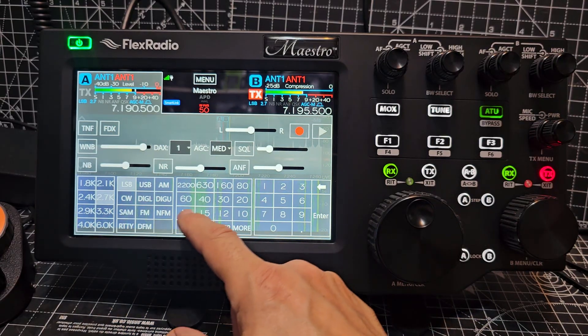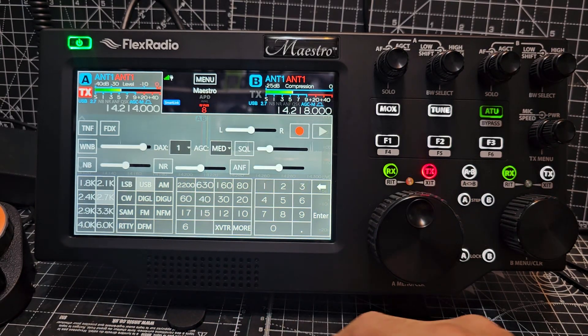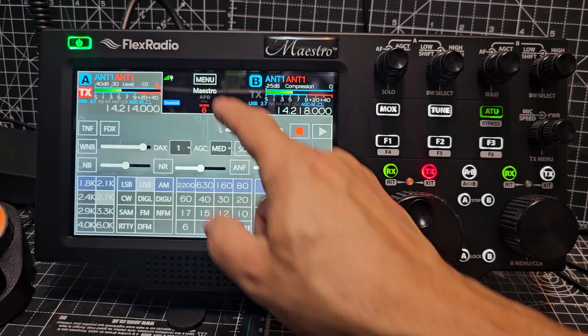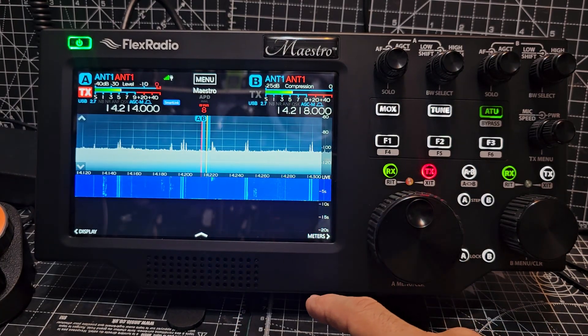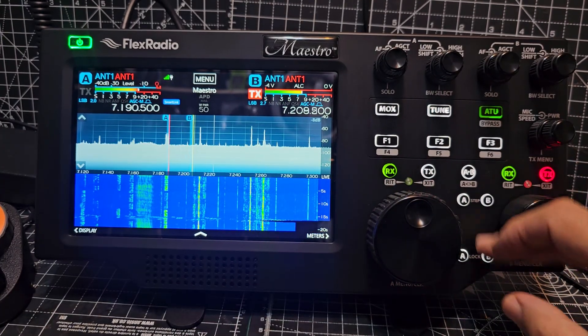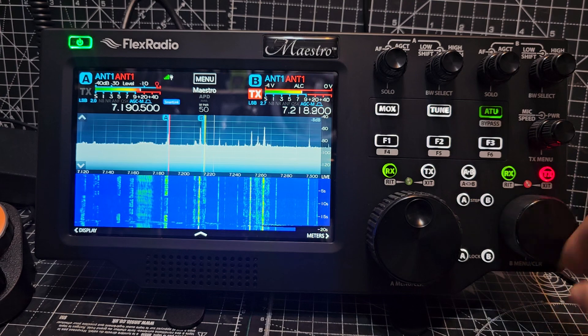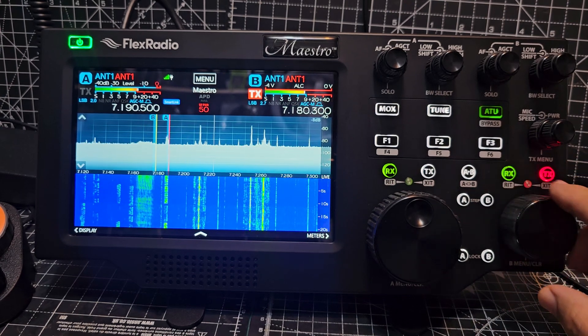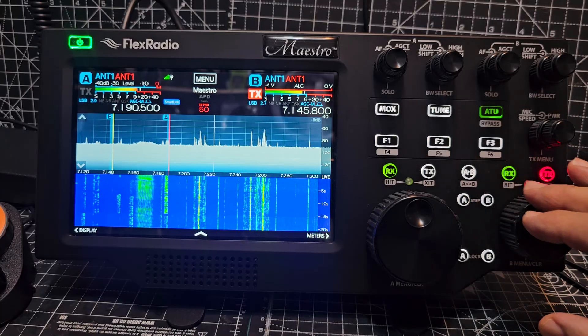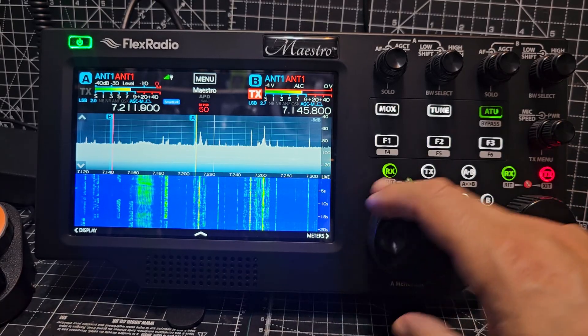Let's move that one to a different band. That one's on 20 meters — I want the other one to be on a different band. Okay, well I'm tuning here with the right-hand knob. And then there's your A band.